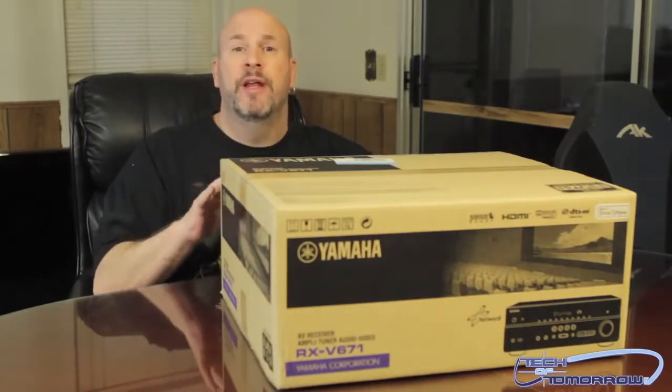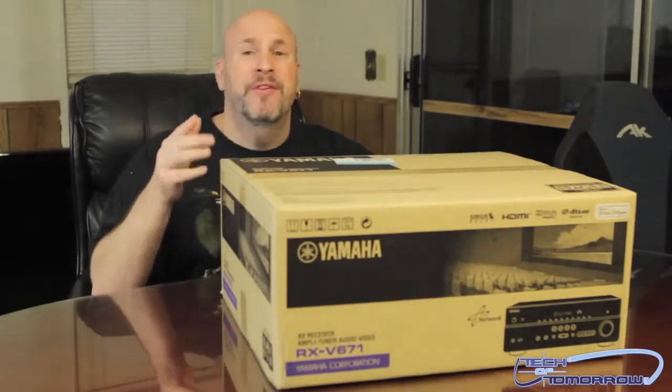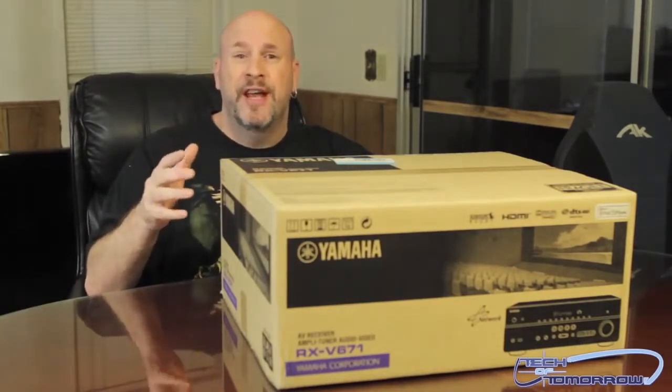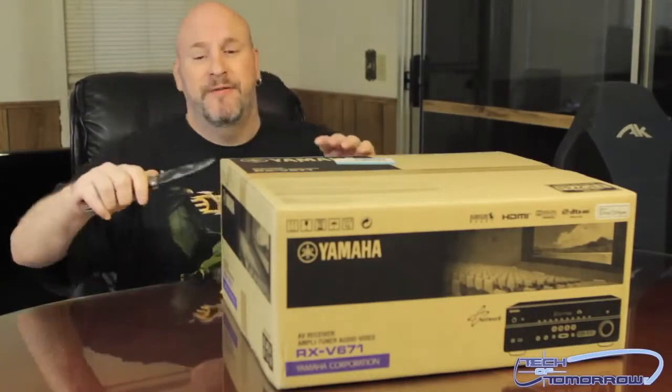I went out and bought a Pioneer unit yesterday — not to talk badly about it, but that thing was terrible. I would never buy another Pioneer product after seeing that. Three hours of connections and it just popped. So let's get back to the unboxing, which again is the Yamaha RX-V671, 875-watt AV receiver.